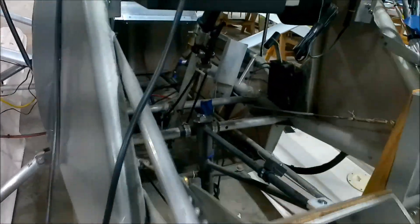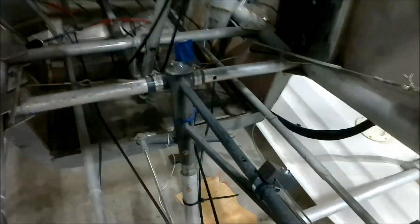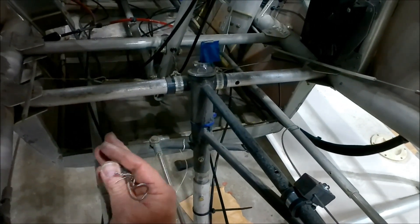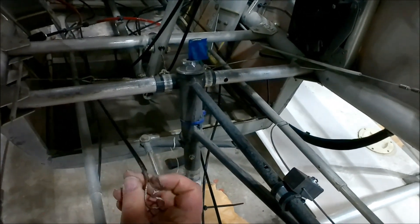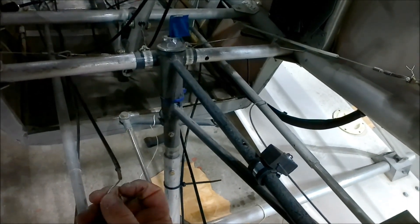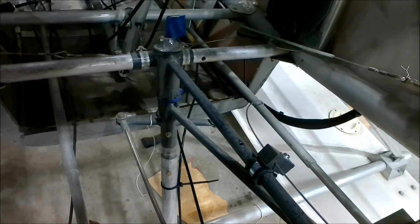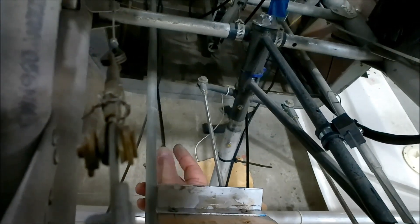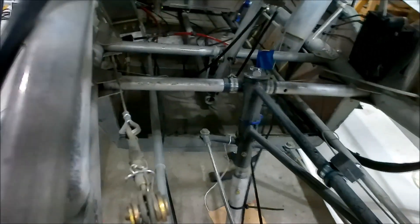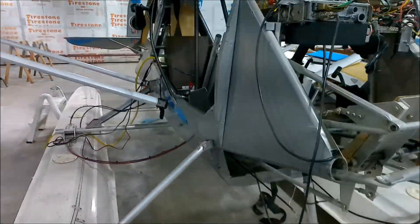The only thing left to do is address the water rudder. Can you see that cable right here? This is the cable that raises and lowers the water rudder. Again, I don't like how it was set up. So I'm probably going to extend this somehow — not sure how, but I'll figure it out — so that I can raise and lower the water rudder.